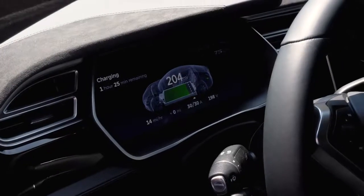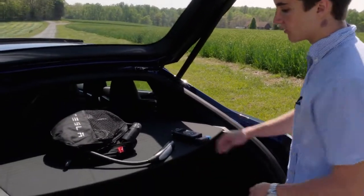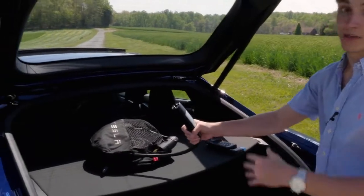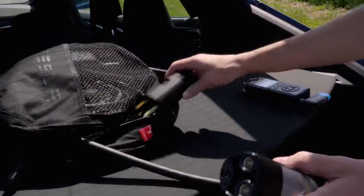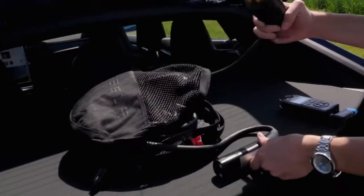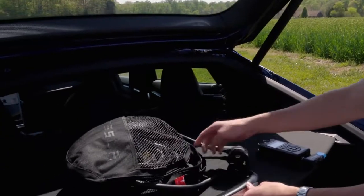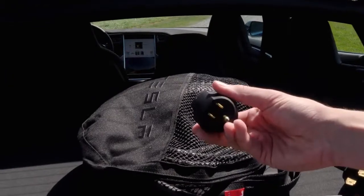There are a bunch of adapters to use different types of ports. Here are the actual charging cables — this is what goes into the port, and it has a button on it so when it's plugged into the wall that button opens the charging port so you can just go and plug it in. There's also a smaller adapter available to make it work with different outlets no matter what.